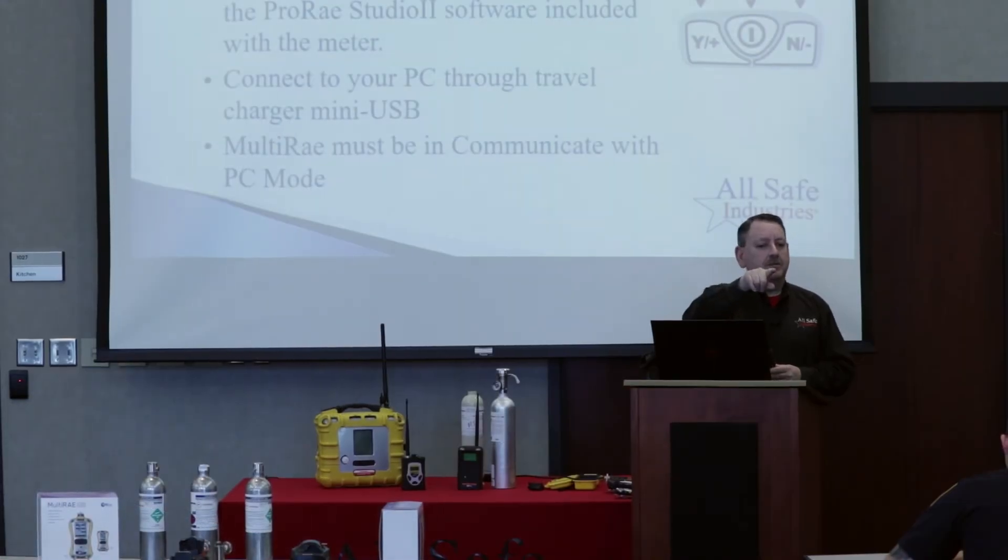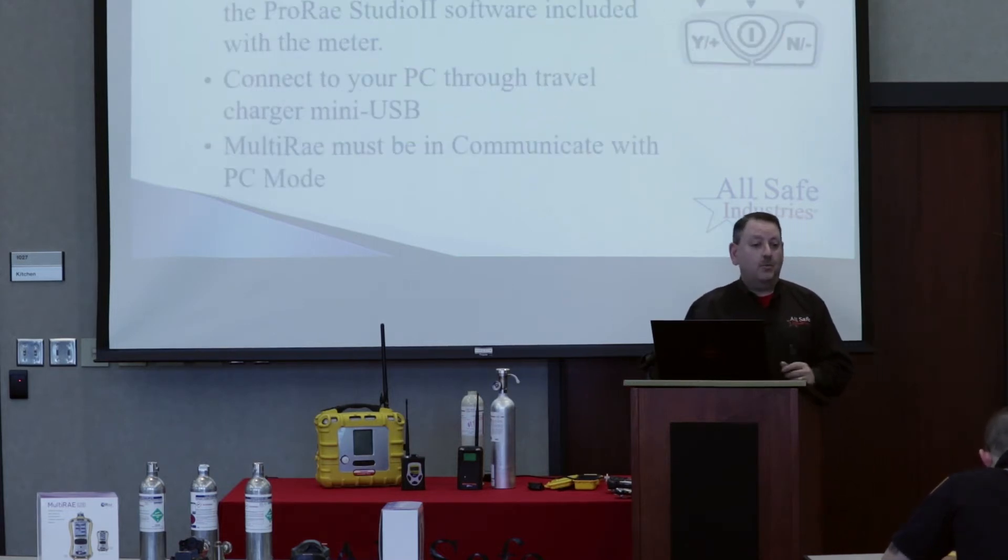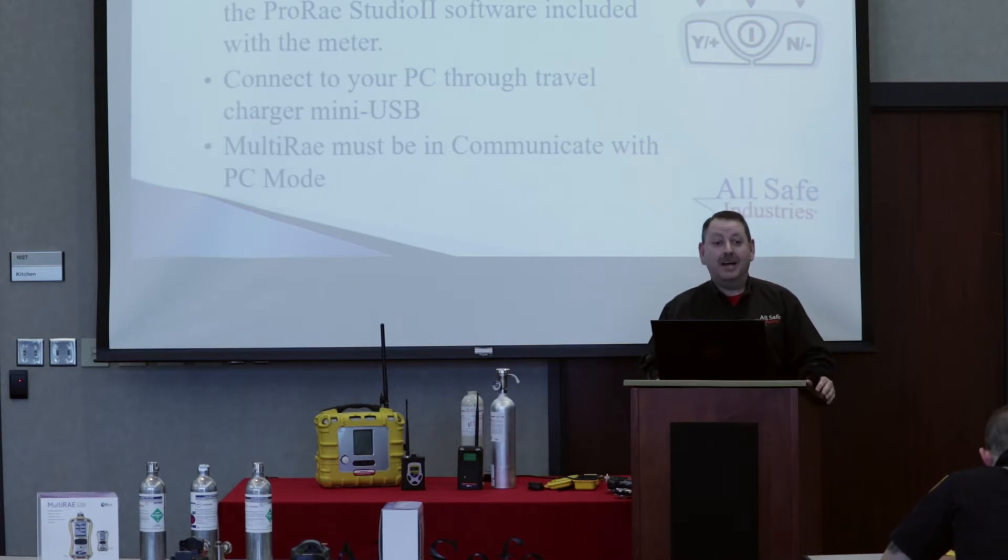Hold them both down until the screen changes. The fellow in the back holding the meter that belongs to Mason Fire — did it go right into the menus or did it bring up a password screen? It did bring up a password. Great. And everybody else got to the password screen? Okay. So this is a little confusing. The password is four zeros. They gave you eight spots, but the first four spots aren't used. Focus your attention on the four blanks that have an asterisk in them, and move the cursor to the first asterisk.